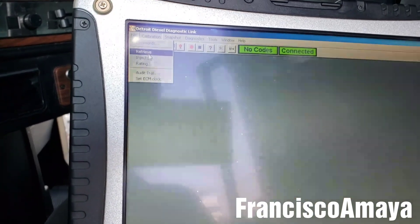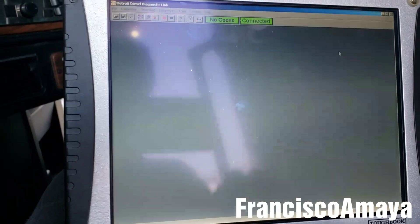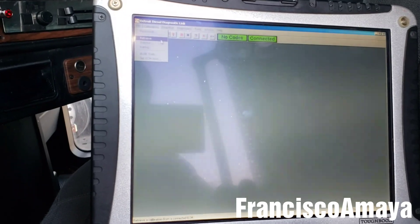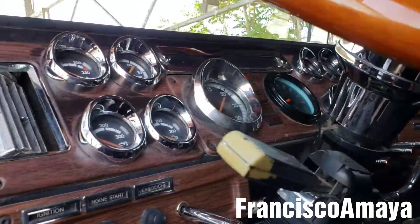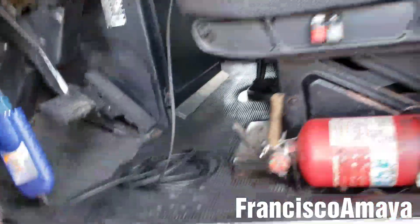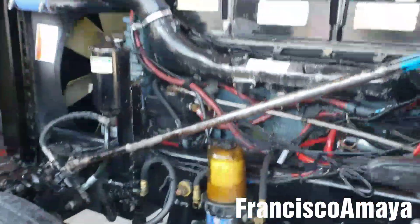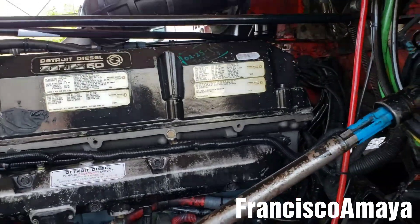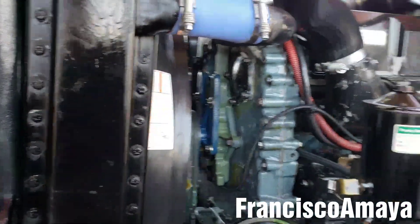This was so easy to do — calibrations, injector calibrations here. Nobody used to do that in the past, to be honest. So that's a little walkthrough on the system of this old Series 60, which was very easy to work on. It was basic — not very advanced like the newer technology on trucks today.